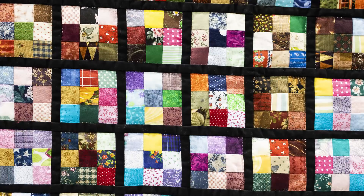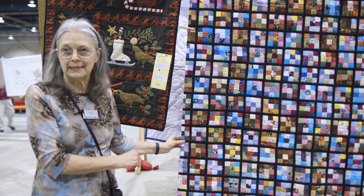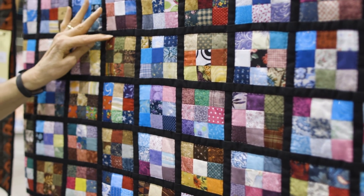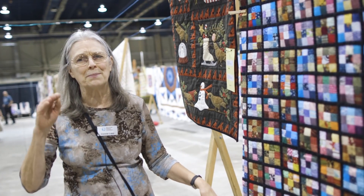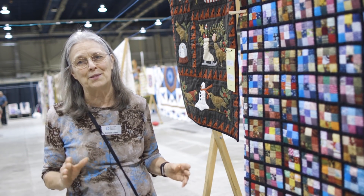This is the ultimate scrap quilt. It's a pieced technique, and we call it a postage stamp because each of these little blocks is about the size of a postage stamp. It's a great way to use up that very last bit of fabric that you just can't quite throw away.